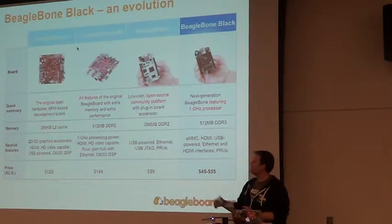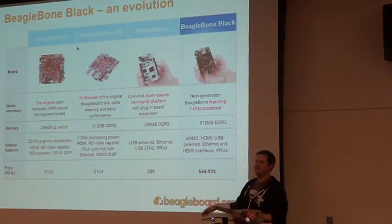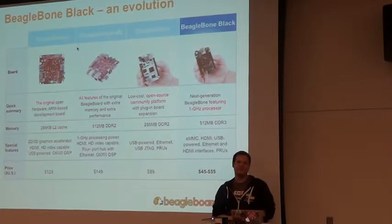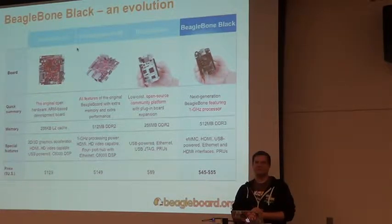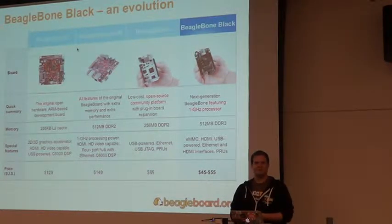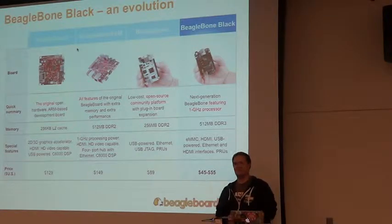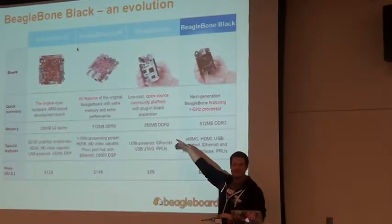ARM processors have been catching up very quickly and they really excel at doing things at low power. All your phones in here are without exception running ARM processors. TI was the leader at the time of cell phone processors, and we were looking at taking those into new markets. Apple now makes their own chips, Samsung makes their own chips, so that market was going away. For me that was a golden opportunity to let people have more access to this technology, so we built the first BeagleBoard, launched in 2008.